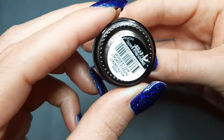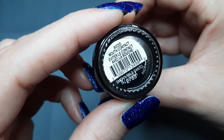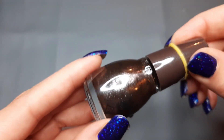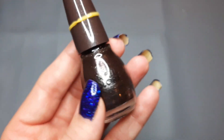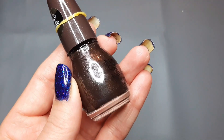Next up I have one from Sinful Colors and this is Smokey Palo Santo — it's supposed to smell. It's a deep brown with shimmer in it. I'll put that in the comparison too, though it's different from the other browns because it has that shimmery vibe.